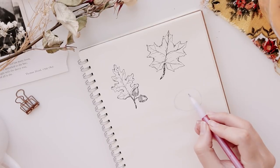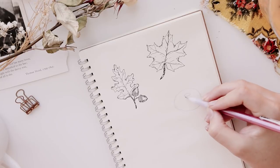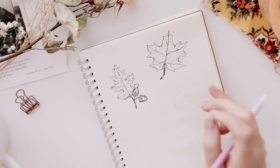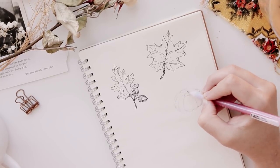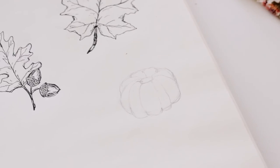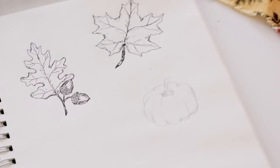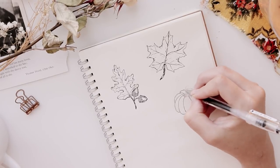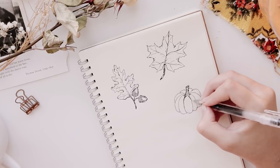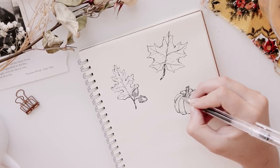No autumn video would be complete without a pumpkin, so that's exactly what I'm going to show you here. You're going to start out with an oval shape and then draw a tiny oval at the top. Now add the segments of the pumpkin — bring the lines outside of the oval shape to show the roundness of the segments. When you go in with your pen, trace the outline of the pumpkin. I darkened the lines separating the segments and added more lines to show a bit more texture.